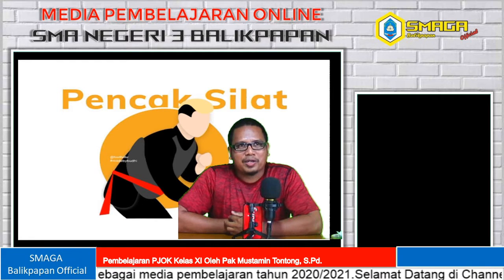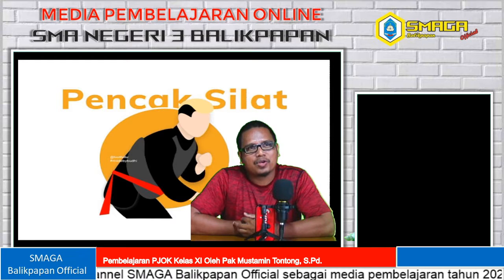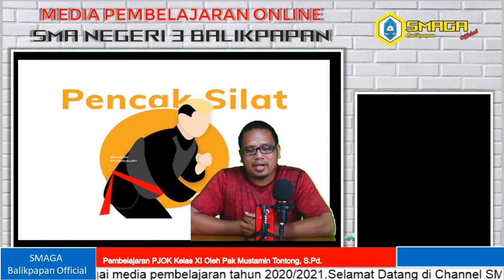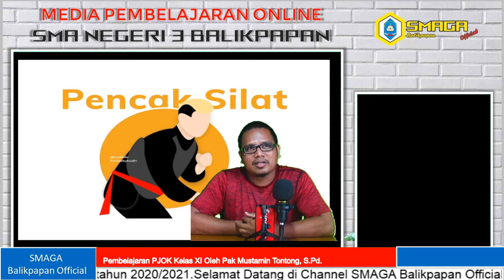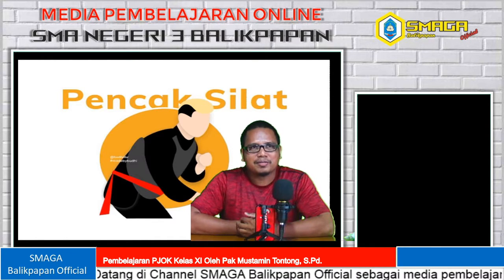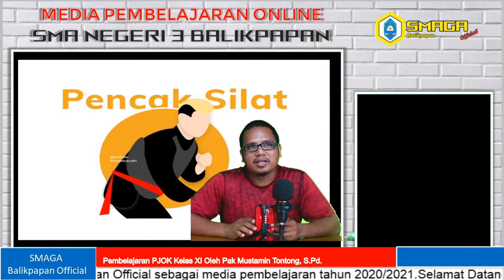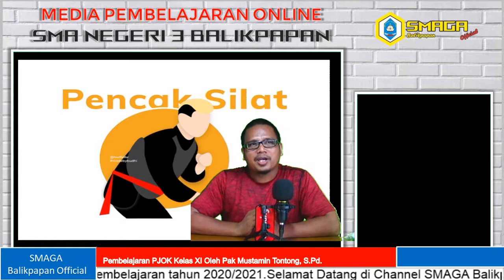Saya melalui streaming sesuai dengan janji saya dua minggu yang lalu di pertemuan pertama. Untuk materi hari ini, saya harus memilah-milah materi olahraga apa yang harus kita pelajari selama pandemi ini, karena tidak semua materi harus kita pelajari karena situasinya tidak memungkinkan. Materi olahraga yang bisa dipelajari masing-masing di rumah itu hanya untuk kegiatan individu. Jadi hari ini saya fokus ke olahraga uji diri yaitu pencak silat.